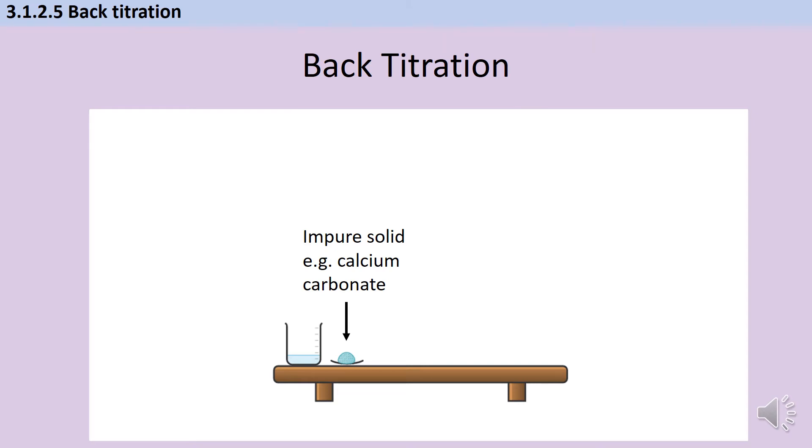That works fine if we're trying to work out the concentration of a solution, but sometimes we're trying to analyse a solid like this piece of rock — imagine it's some limestone which is mainly calcium carbonate and I want to know exactly how much calcium carbonate there is in it. I can't just do a titration with a piece of rock, so I need a different approach.